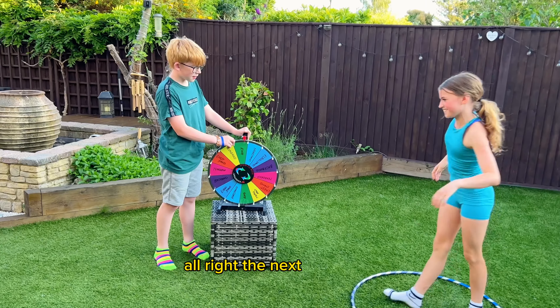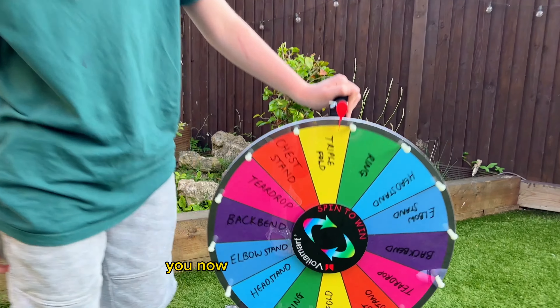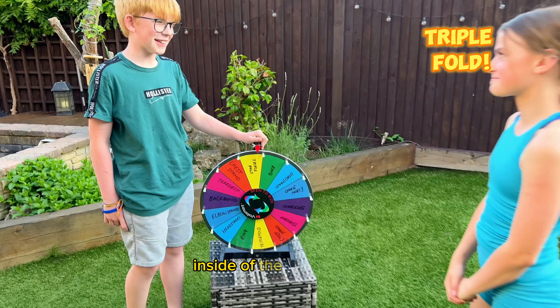Alright, the next challenge — you now have to do a triple fold inside the hula hoop.